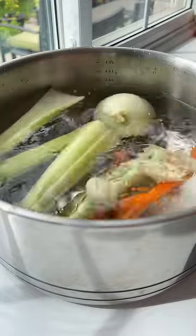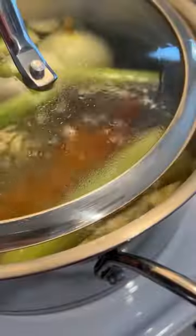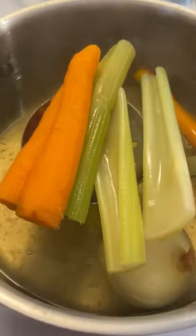Add the whole peeled veggies to a pot of water. Always season and adjust for salt. Let that go for 45 minutes or until they're boiled.